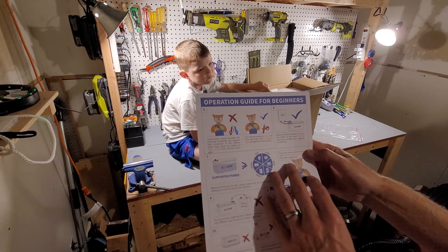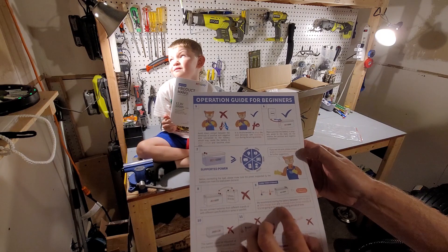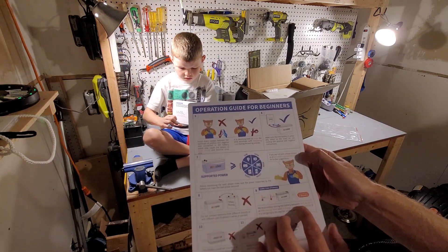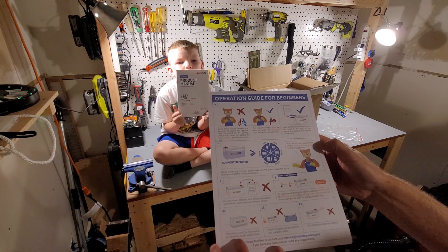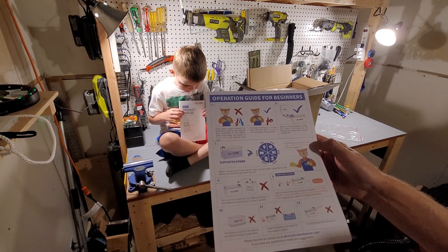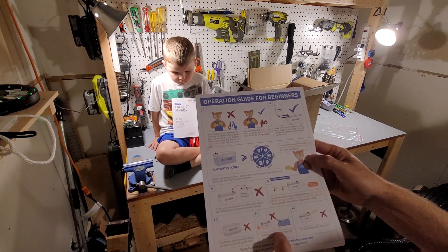There are also some tips on how to hook it up. For long-term storage, you should recharge it every three months, keep it at 50 percent charge, and store it between 10 and 35 degrees Celsius. It can be mounted in any direction except upside down, and you should avoid soaking it in water or using it near fire.